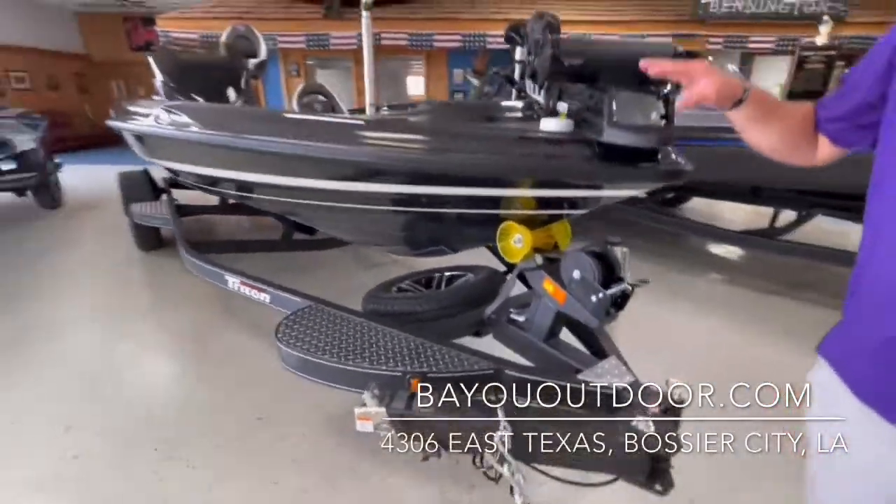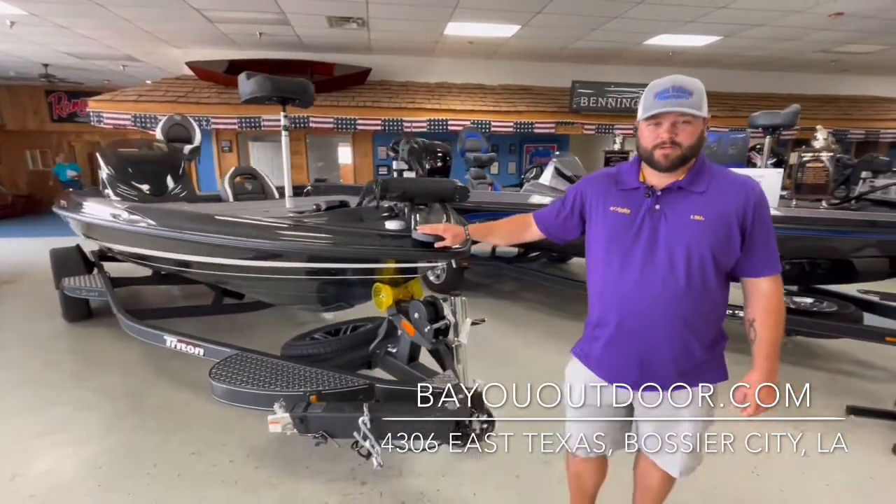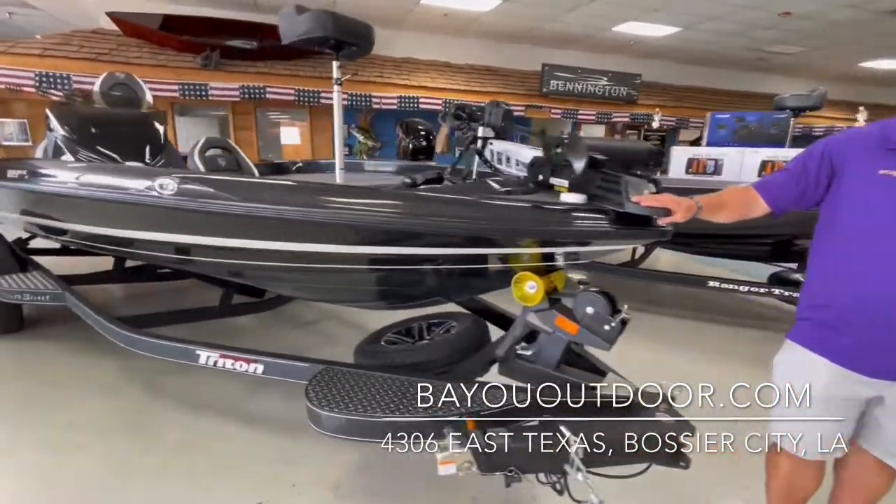If you're looking for a fishing boat, please come see us. We got them here. A lot of people are out. We want to get you on the water fishing, or visit us at BayouOutdoor.com.